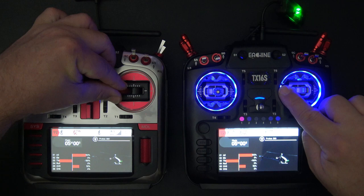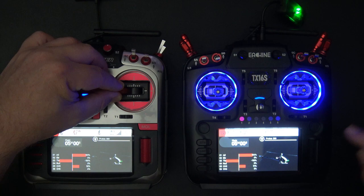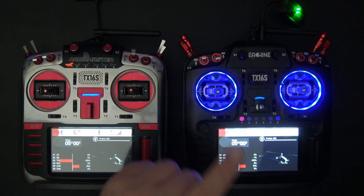You can see on the aileron side — I'm moving the aileron on the student radio and there are outputs going — but the output for the aileron is only doing what the trainer radio is doing. Now if I let go of the stick, we go right back to student mode and the student has control again. I'm going to show you how to set all this up and bind to the WT-01.